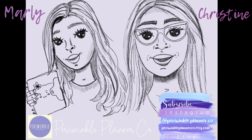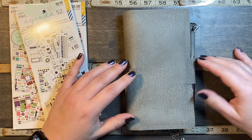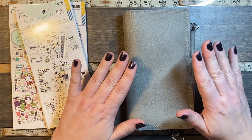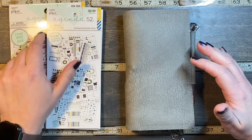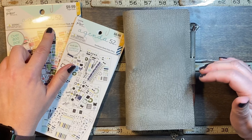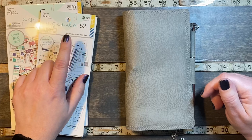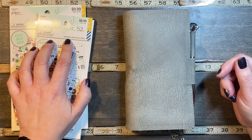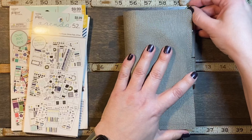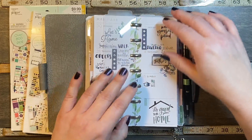Hi, we're Periwinkle Planner Co. and we hope you enjoy the video. Good morning, it's Christine from Periwinkle Planner Co., and today I'm going to be planning in my Skinny Mini from the Happy Planner using the Paper Studio Agenda 52 seasonal book for the week of Easter. I also pulled a couple of things out of the Farmhouse — some functional stickers — so let's open up our planner.